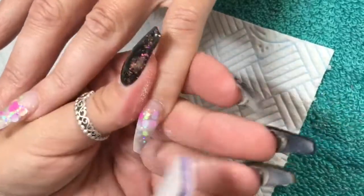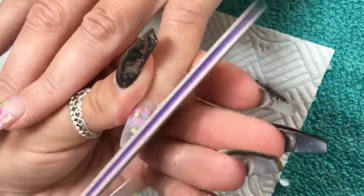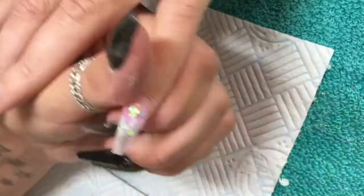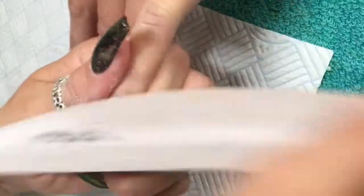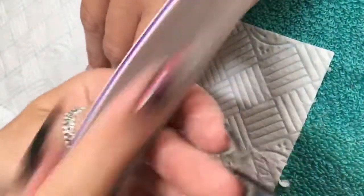This nail is fully set and I've completed the rest of the hand. I'm going to give this a filing — first things first, I'm filing my side walls, then I'm going to flat file my top, making sure I'm not going too far back because I want to keep that apex nice and high.